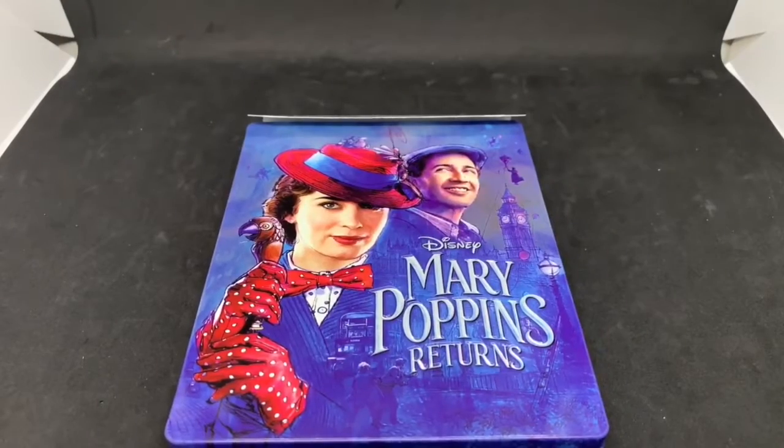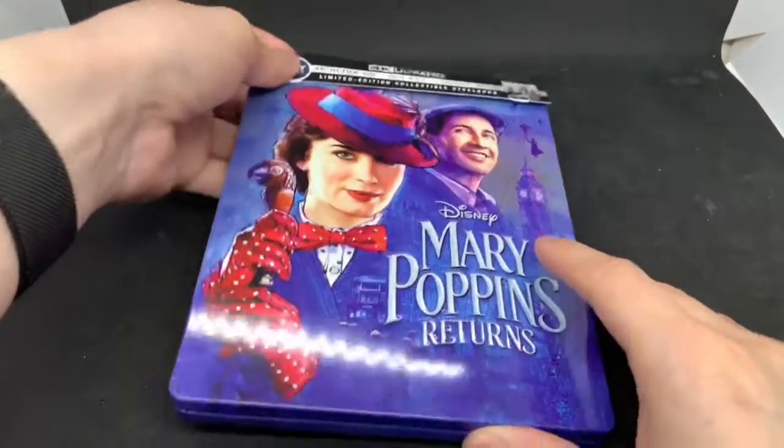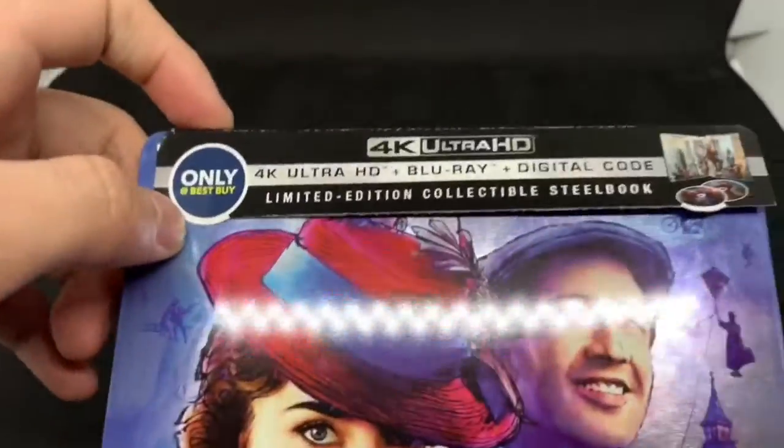Alright, now that I got the wrapping out of the way — I haven't seen this movie, I haven't seen the first one either, maybe I'll get around to it eventually. But I wanted to see if this was worth picking up, so I picked it up. And this does come with the 4K disc, Blu-ray disc, and digital copy.